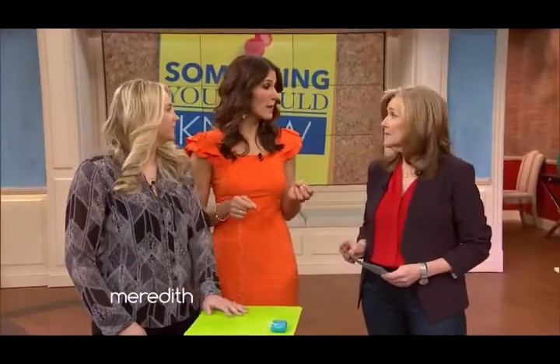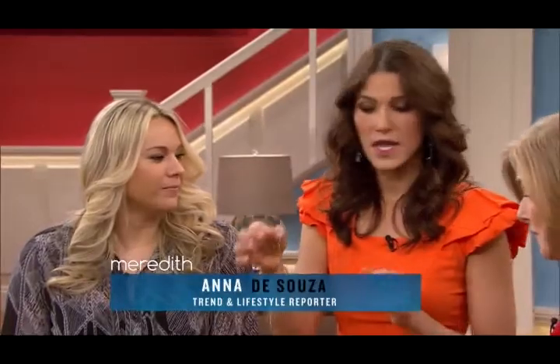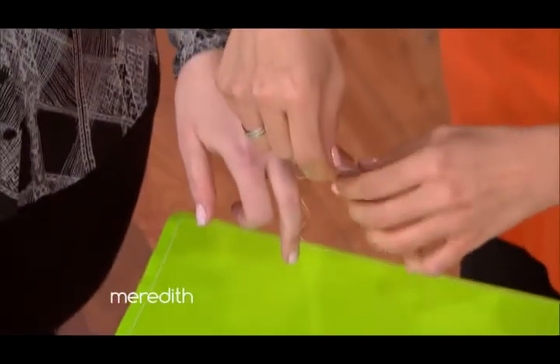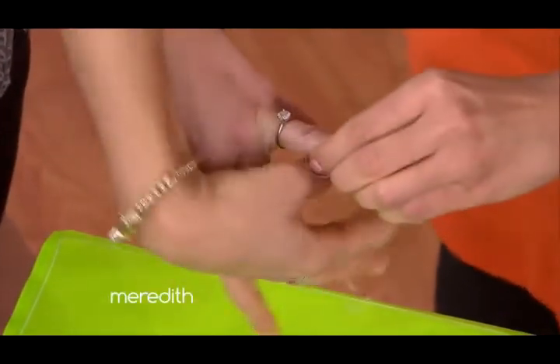Okay, so you're going to head to your bathroom cabinet, but you're not going to grab the body lotion and you're not going to grab the baby oil — you're going to reach for dental floss. Dental floss! So much less messy. So what you do is you start winding the dental floss around your finger above your knuckle.